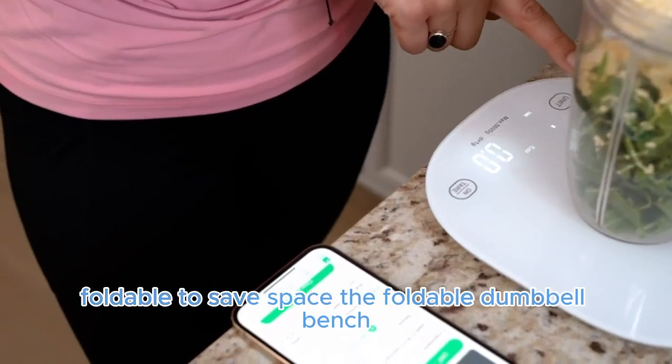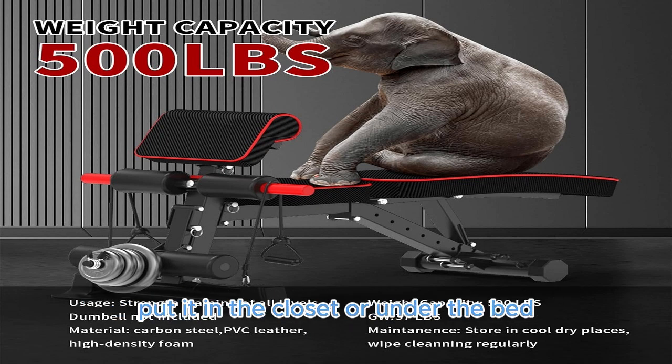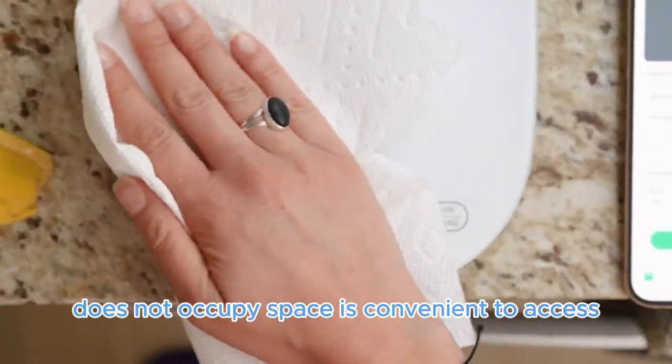Foldable to Save Space: The foldable dumbbell bench can easily stand in the corner of the wall, be put in the closet or under the bed. It does not occupy space, is convenient to access, and is suitable for any home gym setup.